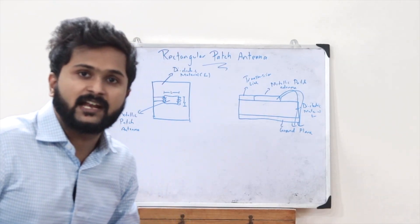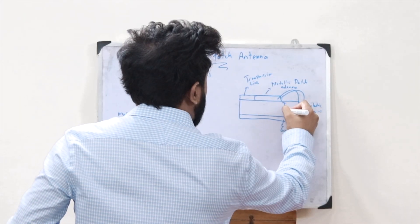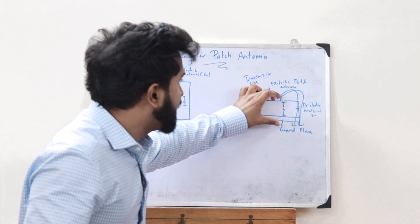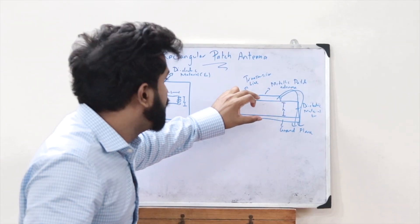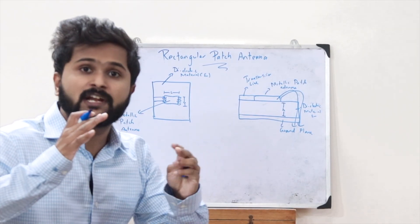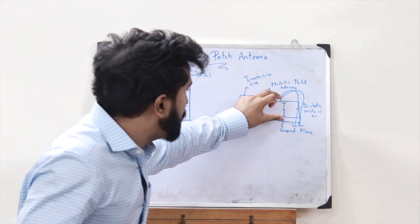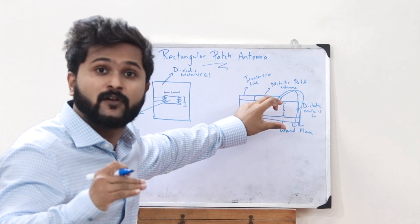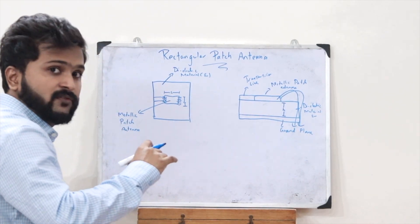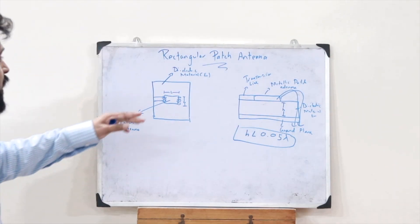Taking H as the height of the dielectric material: as height increases, radiation of the antenna increases, but only up to a limit. That limit is given as H less than 0.05 lambda.